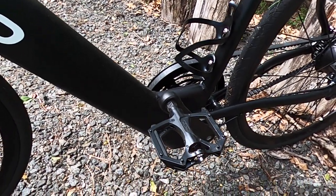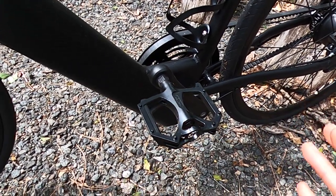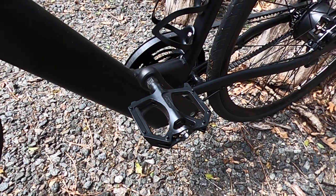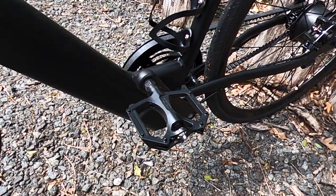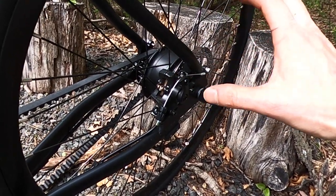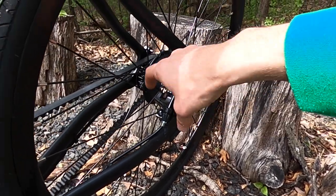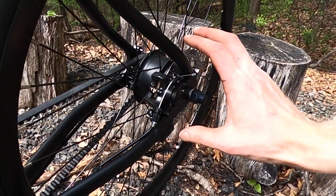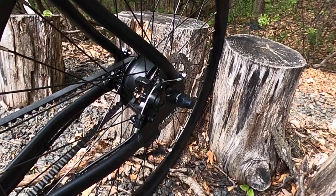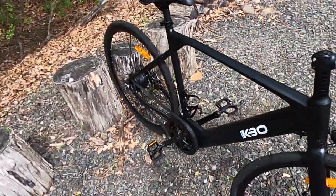They do include these Welgo pedals. A lot of electric bikes come with Welgo pedals, but these are a slightly different shape — I think they fit the bike quite well, look kind of cool, and match the black theme. We have the rear brakes here, and because this 350 watt peak motor is quite small, you're actually able to get an Allen wrench in there to adjust the brakes and make sure the pads are fitting properly.